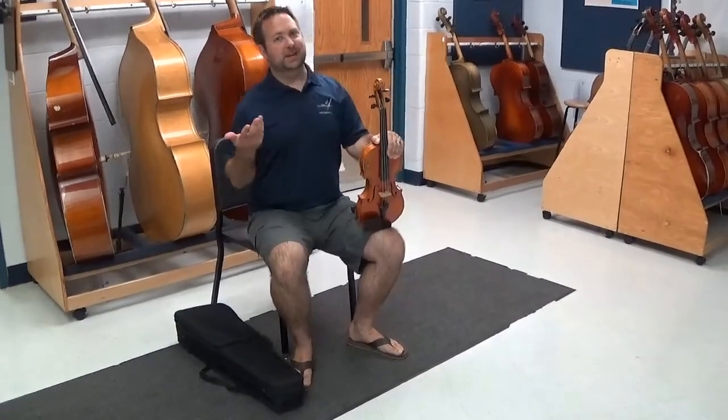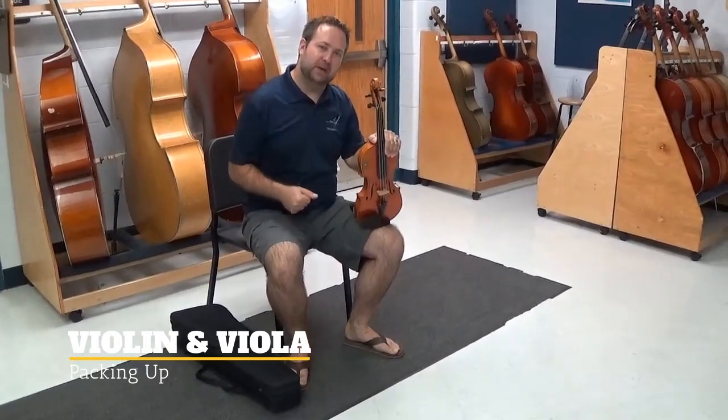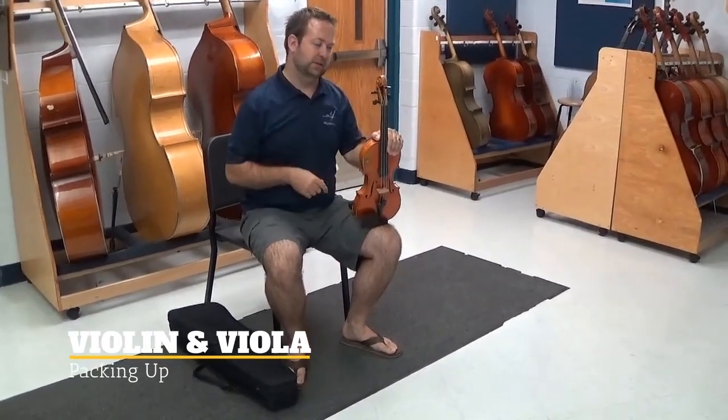Hey, violins. So we've just had a good practice session, you got a lot of good work done. Now it's time to put our instrument back away. Let's make sure we know how to do this the right way.